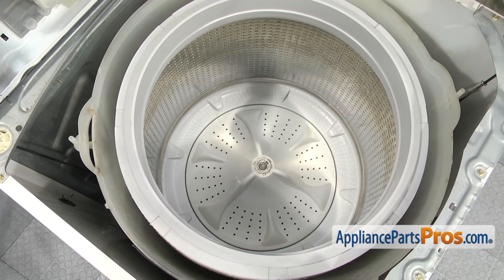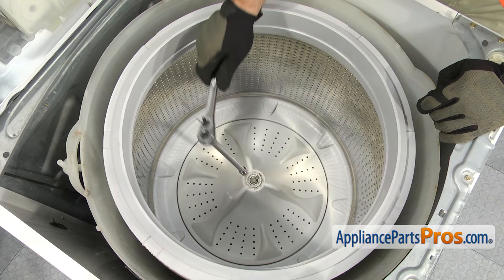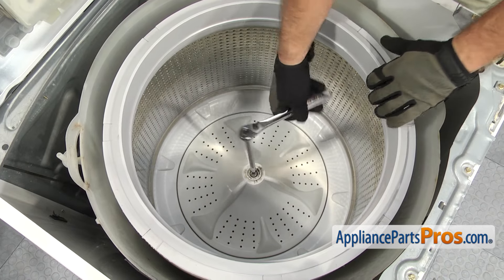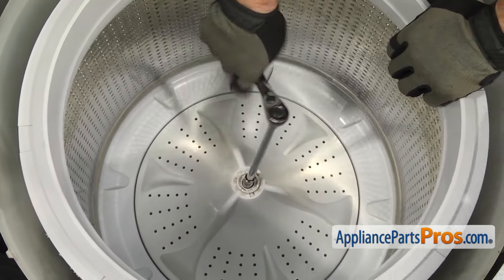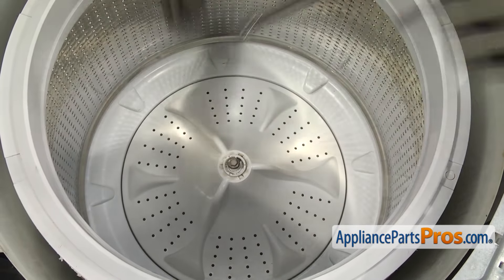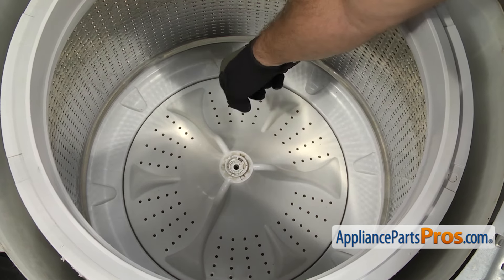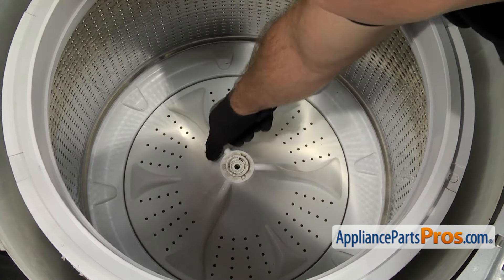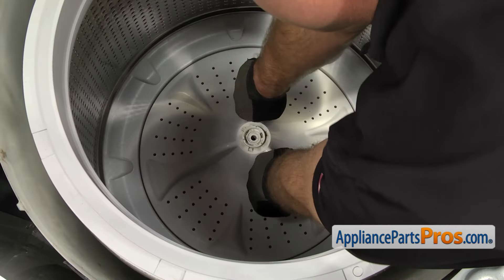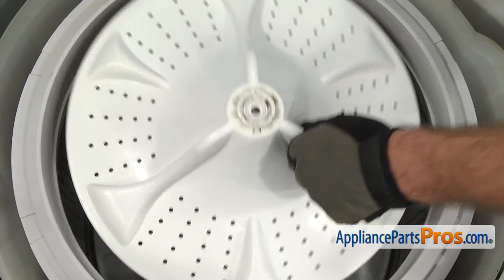Now we can take the wash plate bolt out. We're going to use a 7/16 inch socket with a ratchet and a long extension. As you're breaking it free, you're going to have to hold the tub so it doesn't spin. Once we're going to lift up on the wash plate, all you have to do is lift straight up on it so it comes off the splines. Once you have it out, you can set it aside.